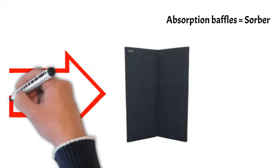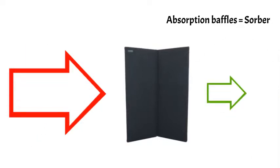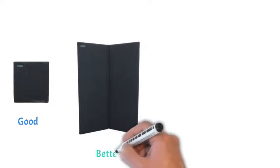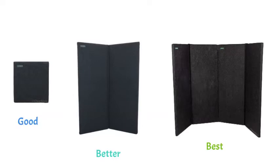That's where sound absorption panels are even more effective. They absorb the reflected sound waves and reduce the sound energy, essentially making the drums quieter. These sound baffles are made of dense, compressed fiberglass, completely enclosed in a soft, fabric jacket.